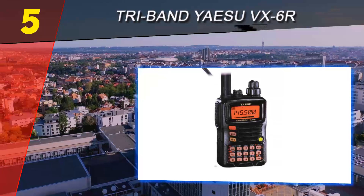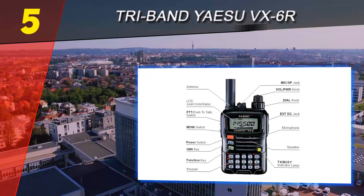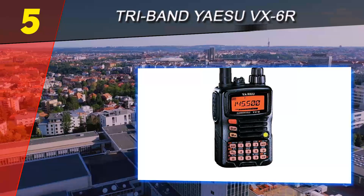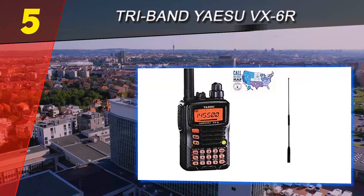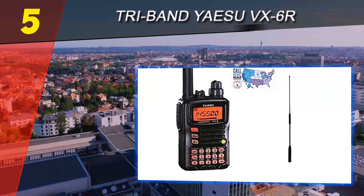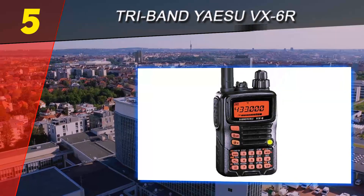Fans of radio programming will appreciate the ease of programming this transceiver with software — it is very easy if you use a spreadsheet. This radio has as many as 900 memory slots and is loaded with useful features. It will give you bad weather warnings and has both transmit and receive indicators. Using the Yaesu VX6R tri-band, you will always know how much battery is left.